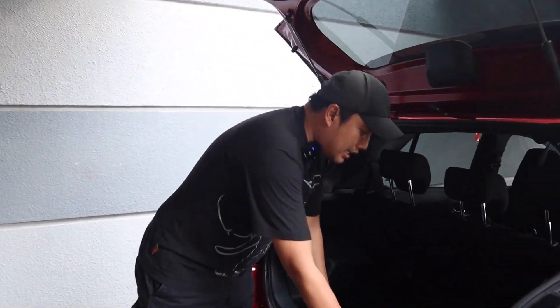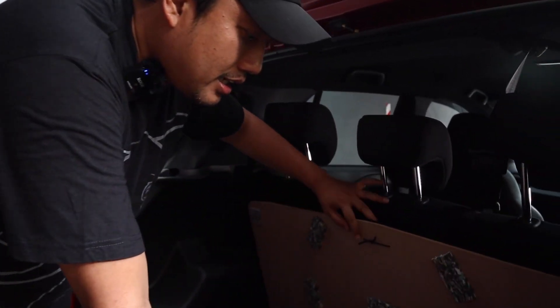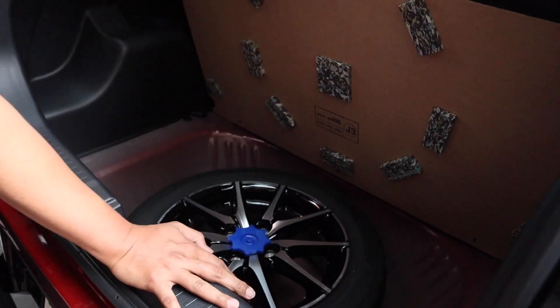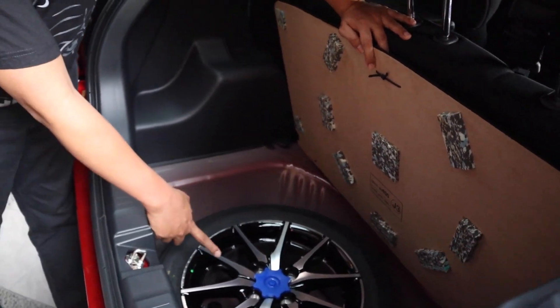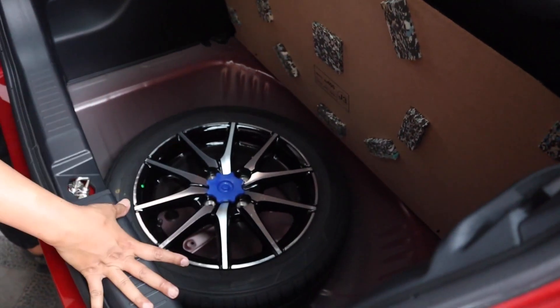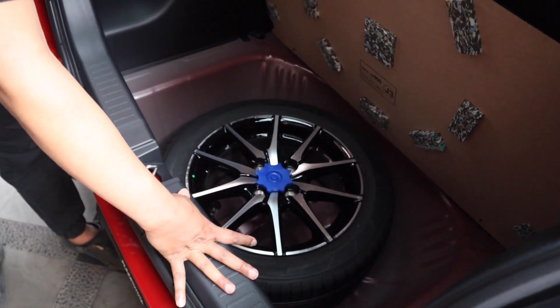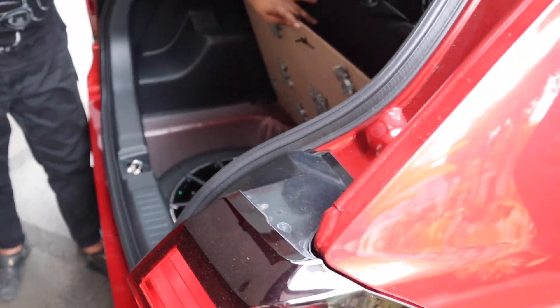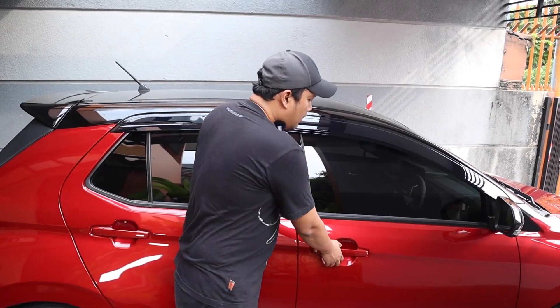Bagasinya lumayan besar. Kerennya, ban serep sudah full size, bukan space saver atau weight saver lagi. Dapat velg yang full size sama dengan ban yang lain.